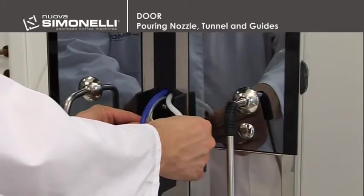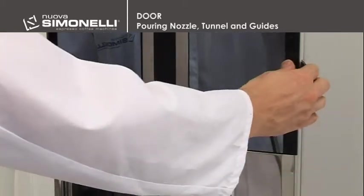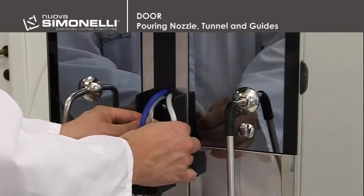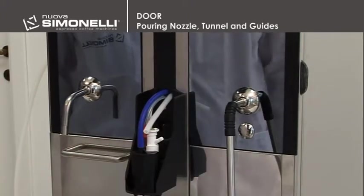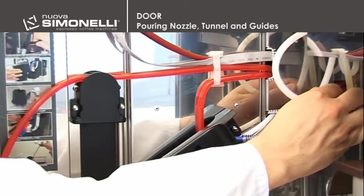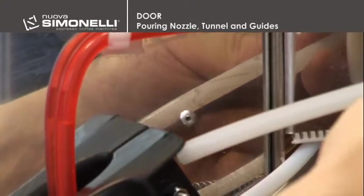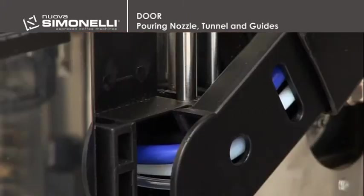To replace a pipe inside the pouring nozzle, the engineer will need to open the front door and unhook the plastic lid from the pouring nozzle. To remove the milk pipe, for example, unhook it from the cappuccino maker and push it inwards, pulling the other end. To refit the pipe, put it back into the guide and thread it out through the corresponding hole in the front panel.